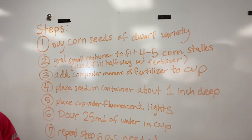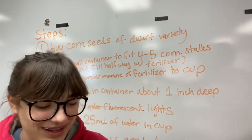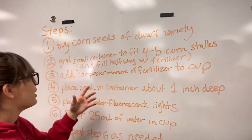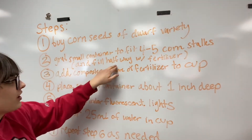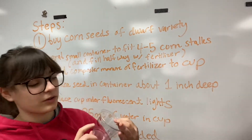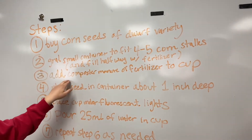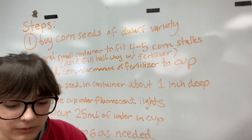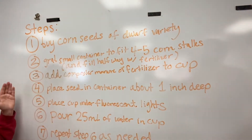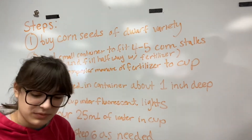For number two, grab a small container — this one fits about four to five corn stalks, depending on what you want to do. You want to fill it halfway with the fertilizer, about right here, and then add the rest after you put the seeds in. Place the seeds about an inch deep, about where the line is.